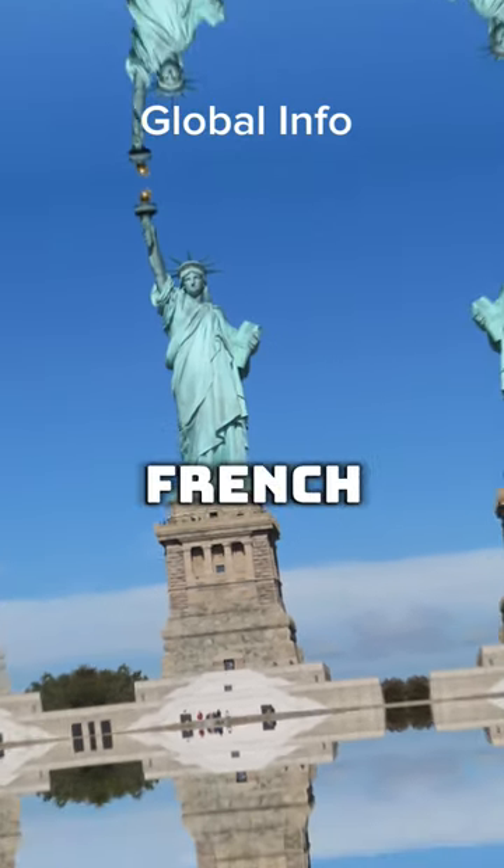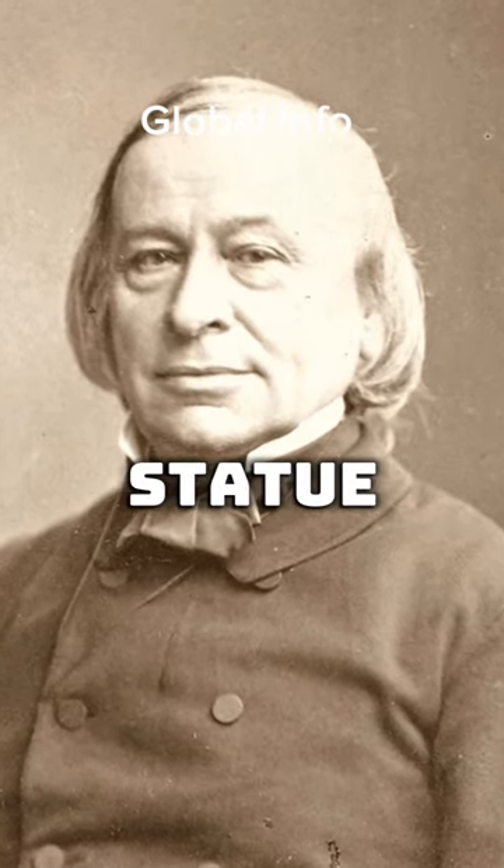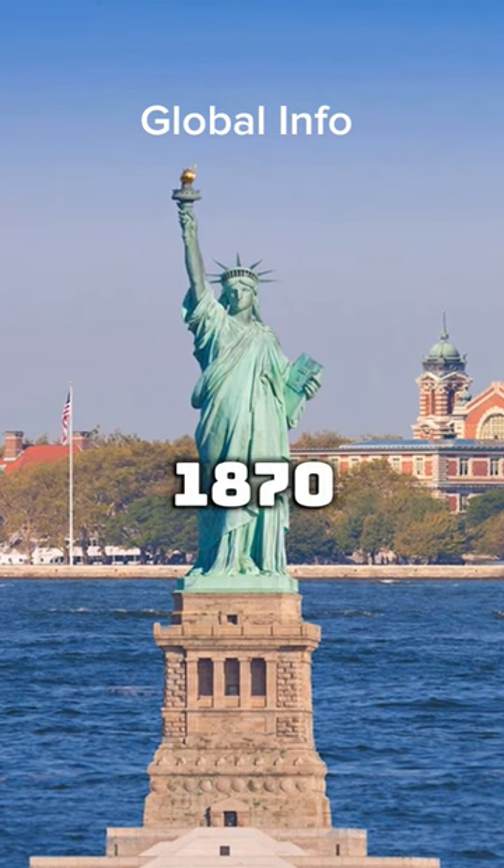In 1865, French political philosopher Édouard de Laboulaye proposed building a Statue of Liberty for the United States. In 1870,